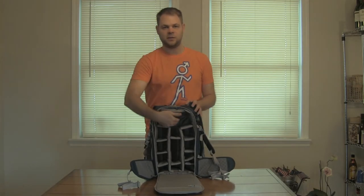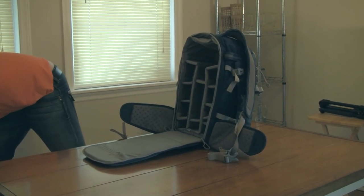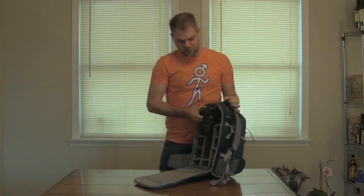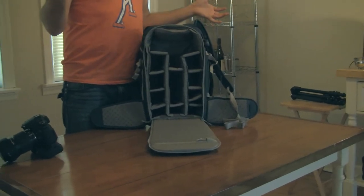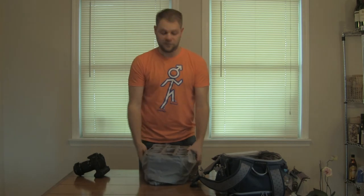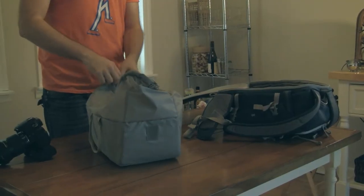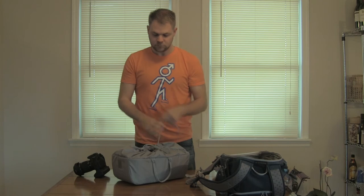So you pop this down, that folds out, and you put your gear inside. You stick the camera right inside here — that's where your camera goes. You put all your different lenses and equipment inside of here, and it's going to store it. But what happens if you run into a rainstorm? Simple — this whole unit inside here pulls out and you can wrap it up around your gear. You just pull these straps and cinch it up tight, and all your gear is protected.